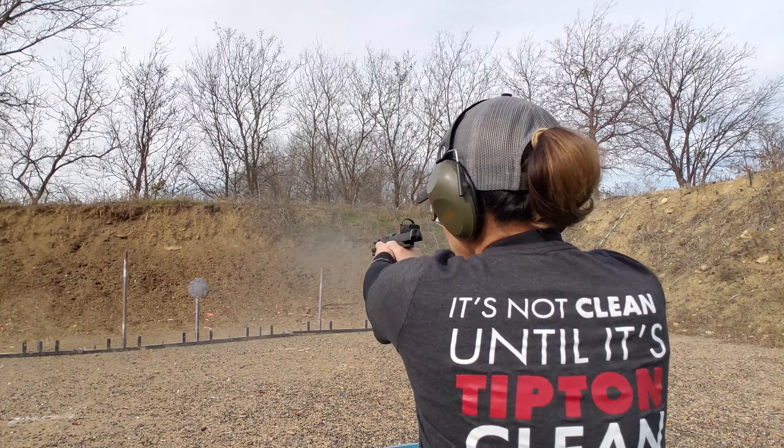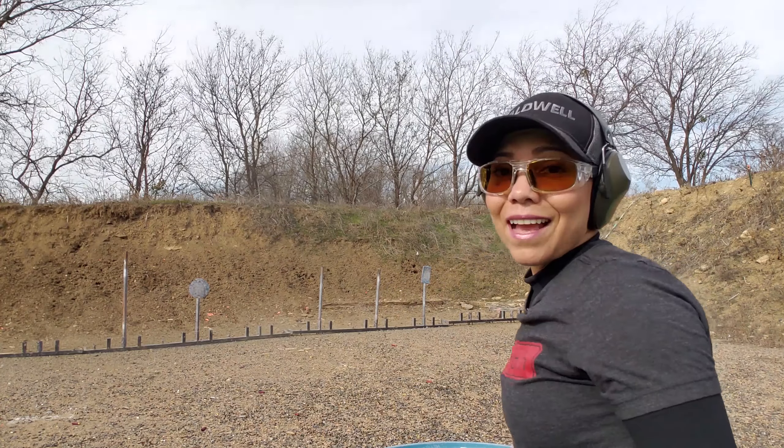Shooting fast is something that many people who are starting the shooting sports strive for — it's literally the first thing they ask me to teach them. Keep in mind that shooting fast, especially those people you see on videos, there is a lot more to it. There are a lot of different elements that help them shoot fast as well.